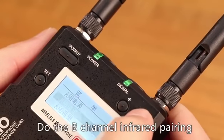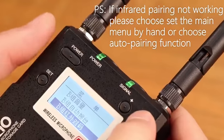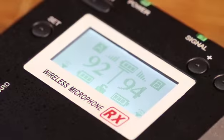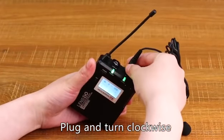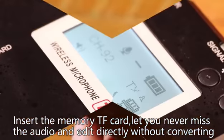Do the B-channel infrared pairing, operating as above. Install microphone accessories — plug and turn clockwise. Install the memory TF card so you never miss audio, and edit directly without converting.